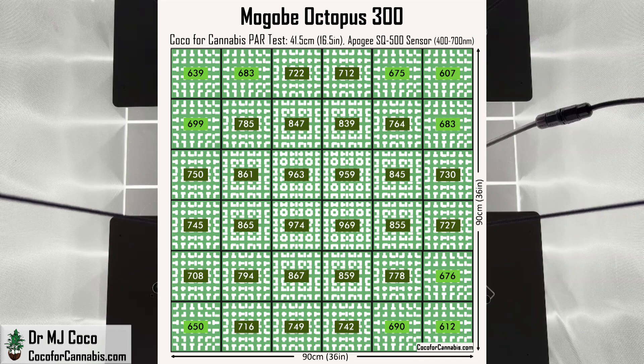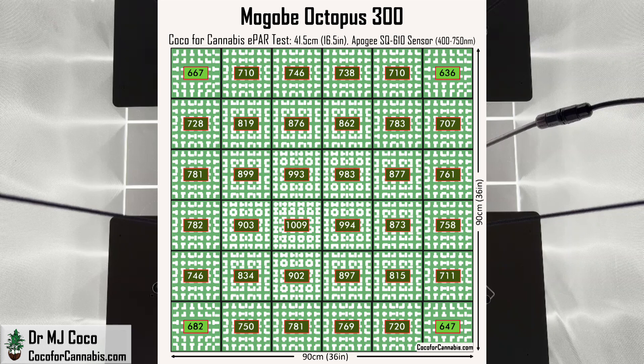This is a great 3x3 PAR map. We want to see corners at least 500, and the Magobi Octopus 300 brings them all over 600. There's an even distribution of light and great density everywhere. Switching to the ePAR map, the values all tick up by about 30 to 40 points — that's because we're measuring up to 750 nanometers rather than 700. The Magobi Octopus 300 does not have any diodes specifically for far-red, but far-red still accounts for almost 4% of the total light output.